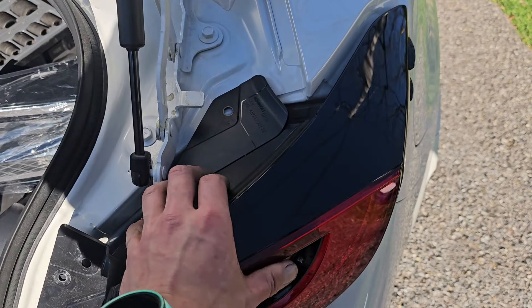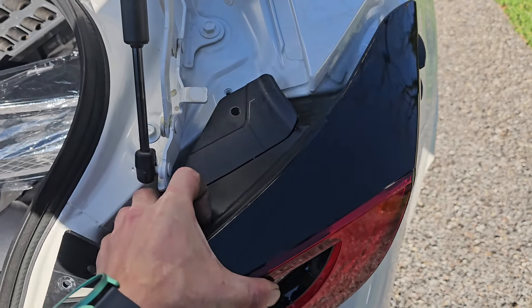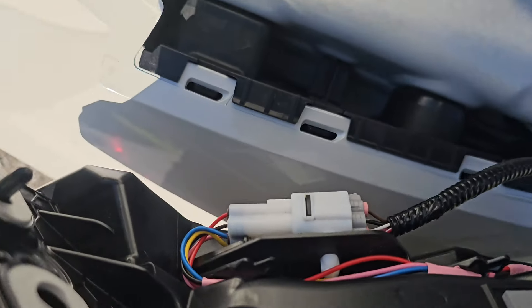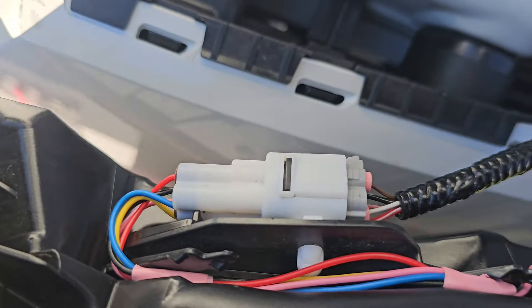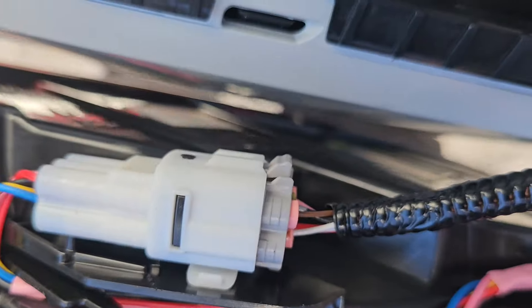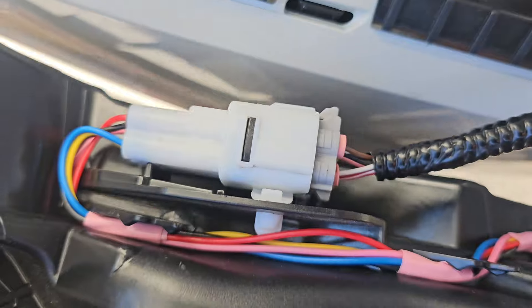If it's brand new, it's not as scary — this one actually just came right out. You're going to have to disconnect this little wire harness right there. Use a little pick on the underside there and it'll make it a little easier.